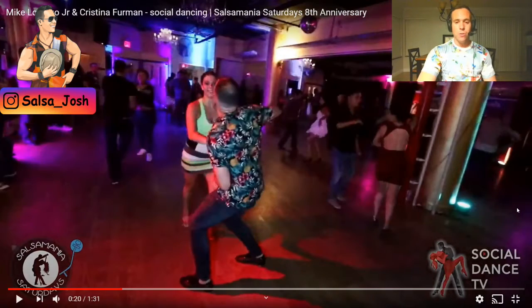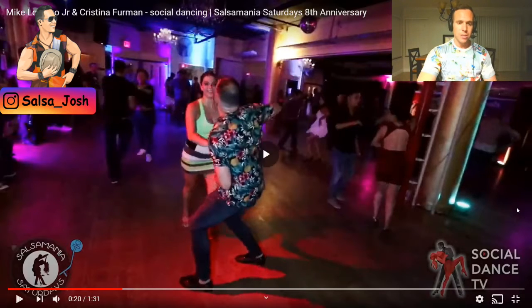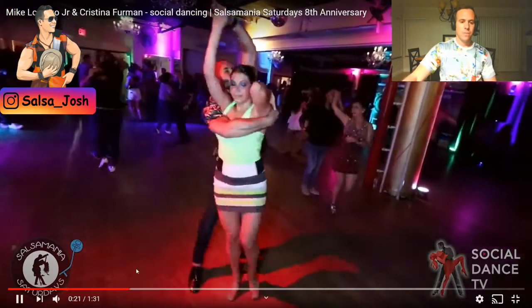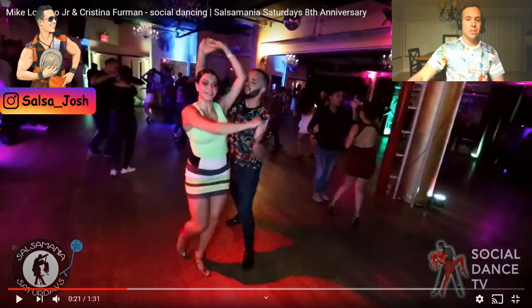To start out this combo, you're going to give the follow an inside turn from a crossbody lead and drape her arm over her head as she does it. This is a bounce, a drape — whatever you like to call it. Leads, we're going to use our right arm to drape her hand right there but keep it connected. With this inside turn, he's going to keep his right arm and bring it down in order for her elbow to be tucked straight up, which creates a cool effect.